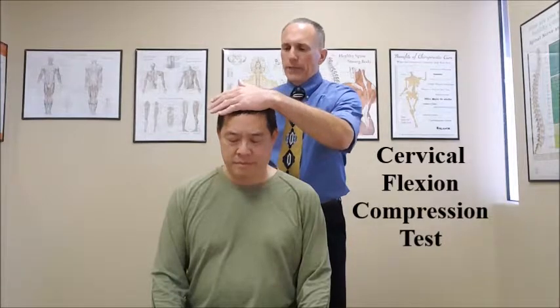The patient is either seated or standing. We want to stand directly behind the patient, have them in good posture, and we are going to passively flex the cervical spine.